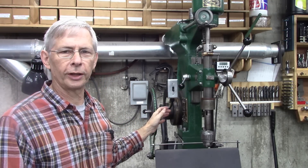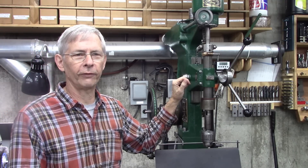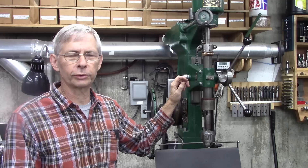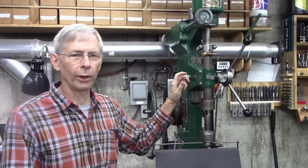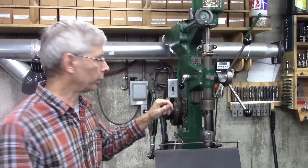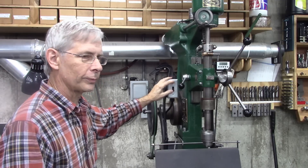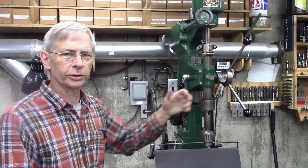This one is a repulsion induction motor as opposed to a capacitor start. On a repulsion induction, they've got various different ways of engaging and disengaging brushes to make them start. This one has a centrifugal mechanism — it pulls the brushes away from the commutator. I'm no motor expert, but we're going to get into this motor and see what's wrong with it. It's basically just not starting well.